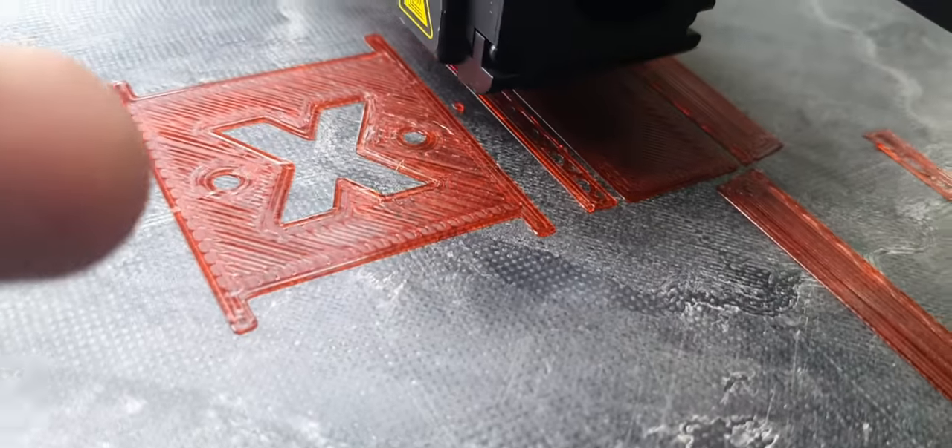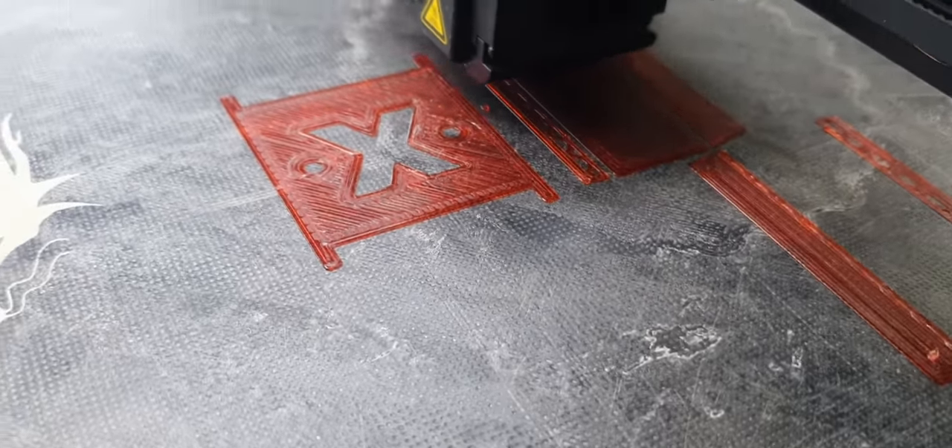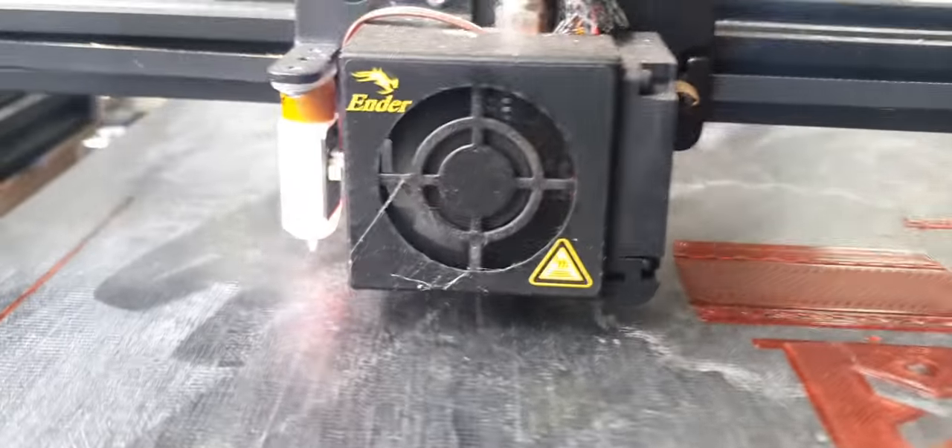That one there is going to be an Xbox 360 wall mount. This is just the first layer, so you obviously can't really see what it's doing yet.